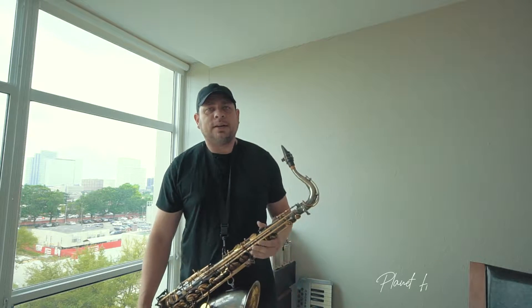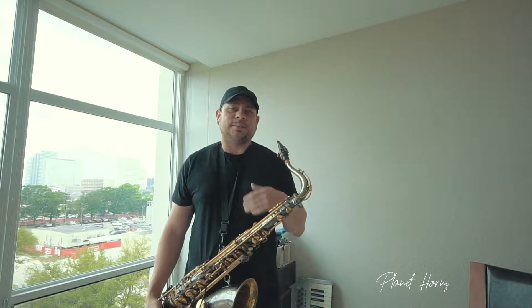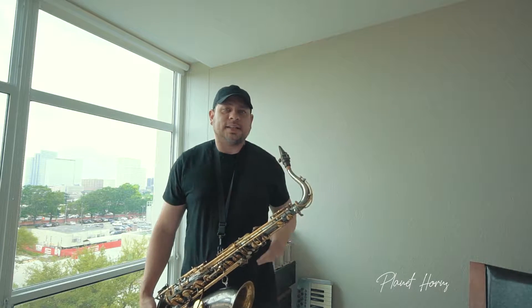What's up guys? Tito Carpinelli here with Planet Horns. We're just going to continue what we started on my last tip with the warm-up, diatonic sevens.